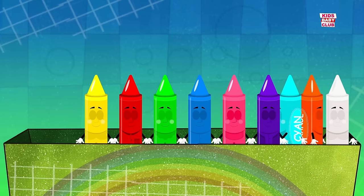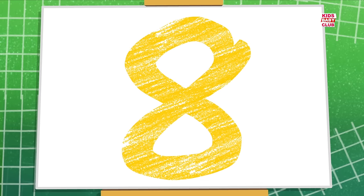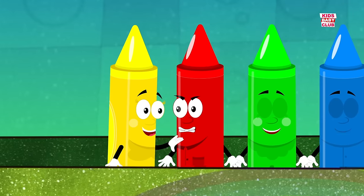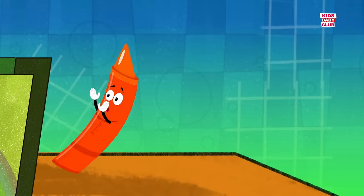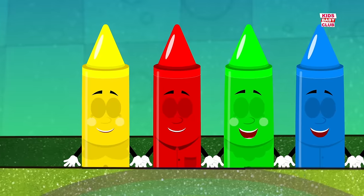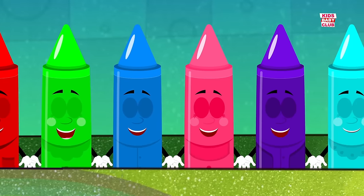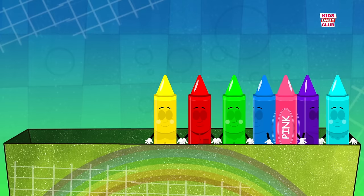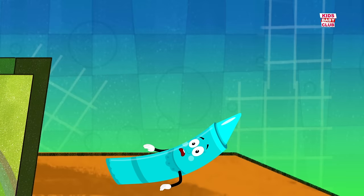There were nine in the bed and the little one said, roll over, roll over. So they all rolled over and one fell out. Eight, eight. There were eight in the bed and the little one said, roll over, roll over. So they all rolled over and one fell out. Seven,